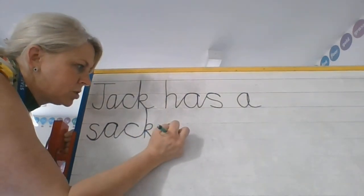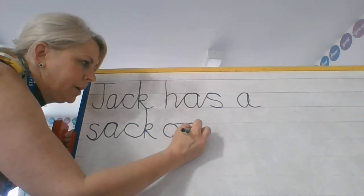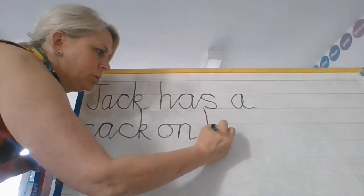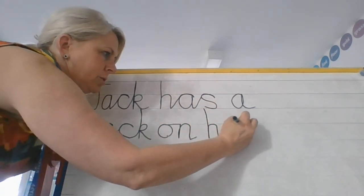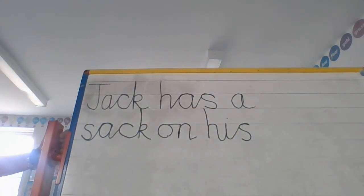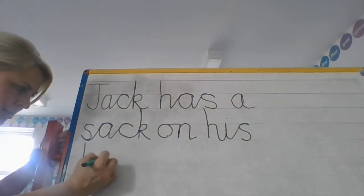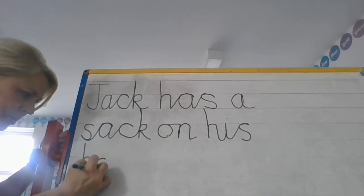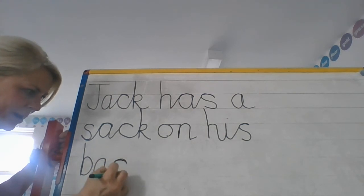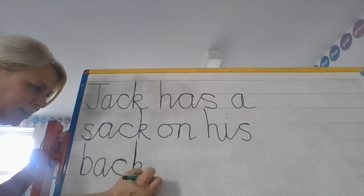Now on — we've got a horizontal join, so there's my O, a horizontal line, and then down, up, over and flick. So on. His — nice and tall. I've got a diagonal join, hook over again for that S. Jack has a sack on his back — the B we don't join. I'm going to take my pen off and write ack: A, diagonal join, hook over, back round, and a nice tall K to finish off. And a full stop.